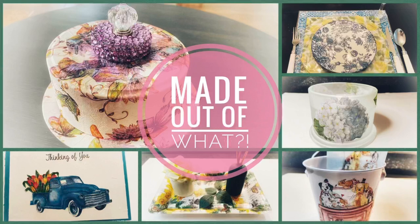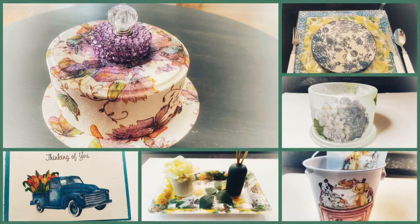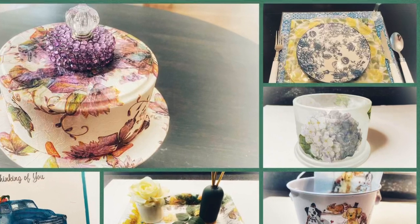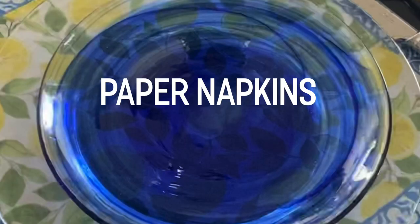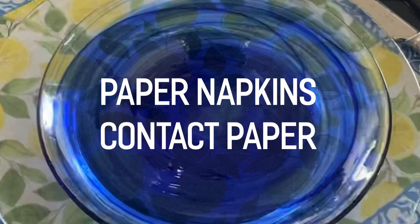Let's get on to crafting. I was sent several napkins by Teresa Treasure and I must say she did a great job. My first DIY is placemats, and the supplies are napkins with a border that she sent and contact paper. That is it.